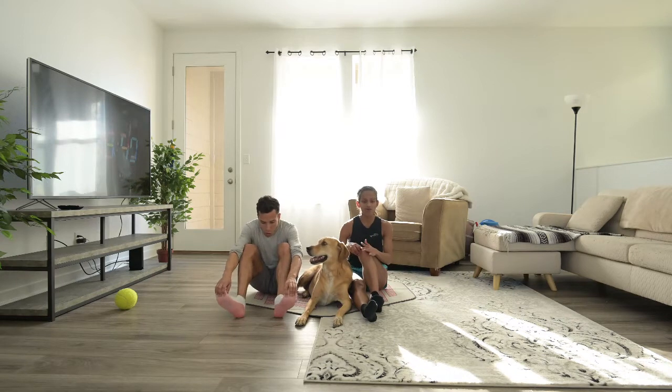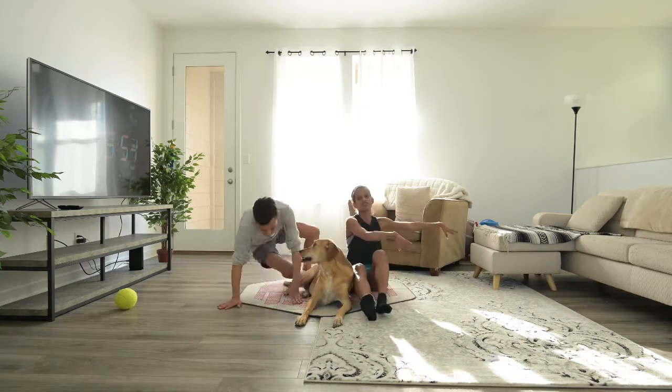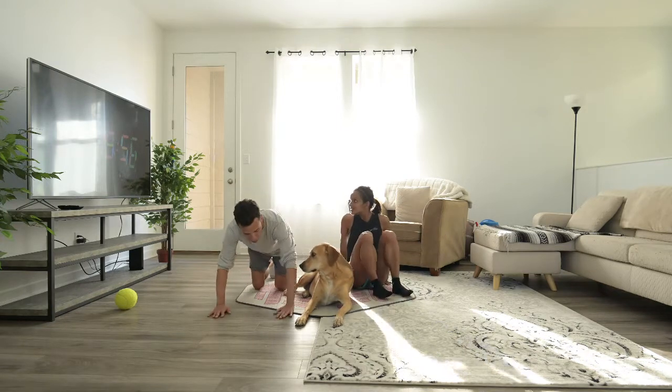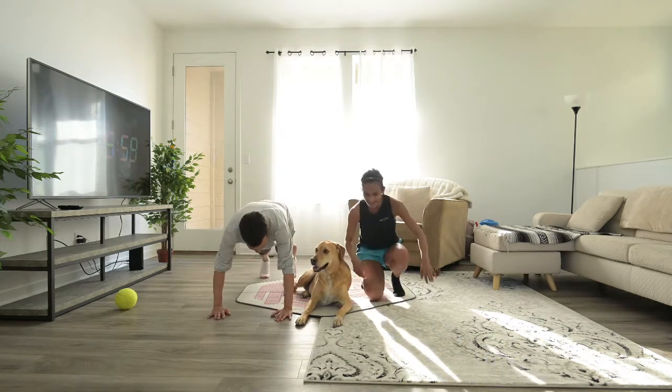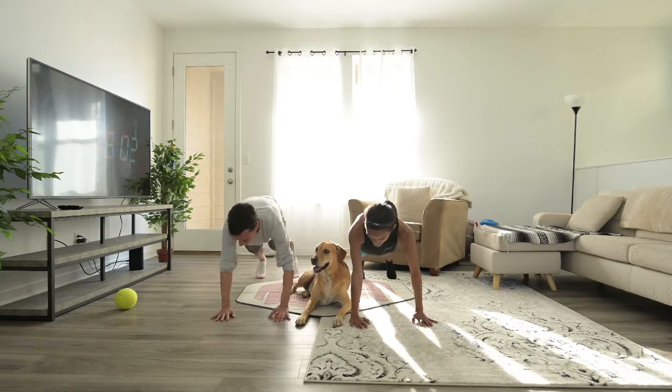You don't need any equipment. The only thing to be aware of is we might be using the mat sometimes and maybe a piece of furniture that you can also use. Alright, in five seconds I'm gonna say the first one. Get on push-up position and we're gonna do shoulder touches.